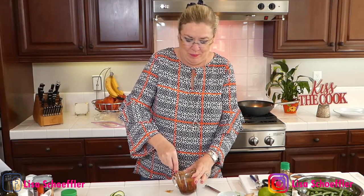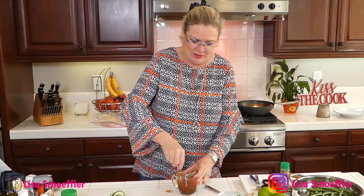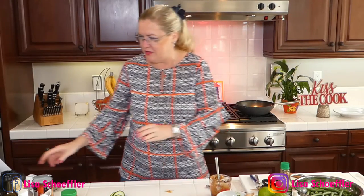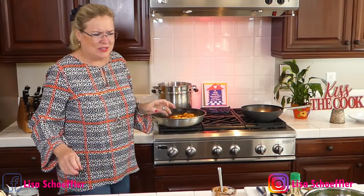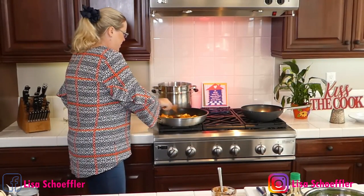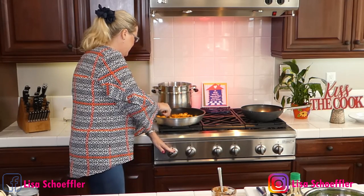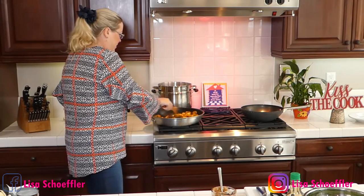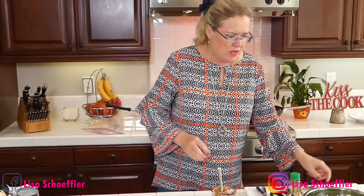Let that peanut butter mix in — I even took it out of the fridge to try to warm it up a little bit. Let me check on our chicken. Oh my gosh it smells so good — curry, yum! That is going to cook very quickly, I just want to get it browning up.